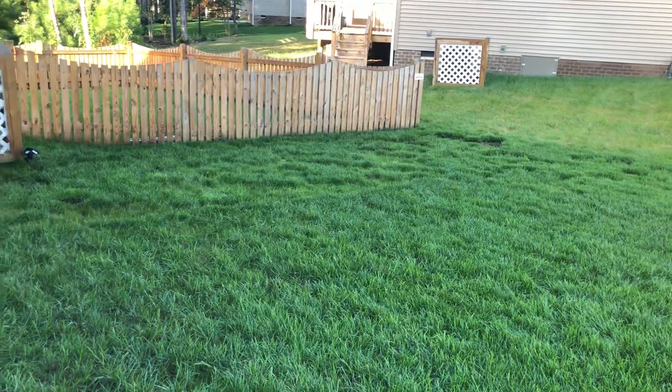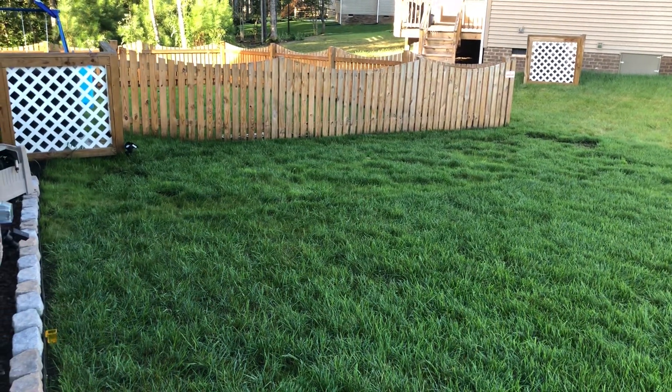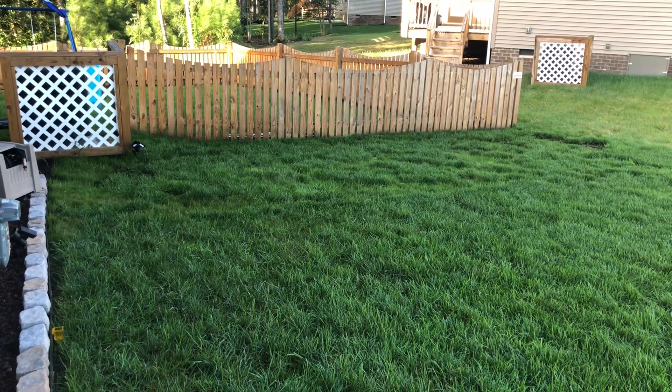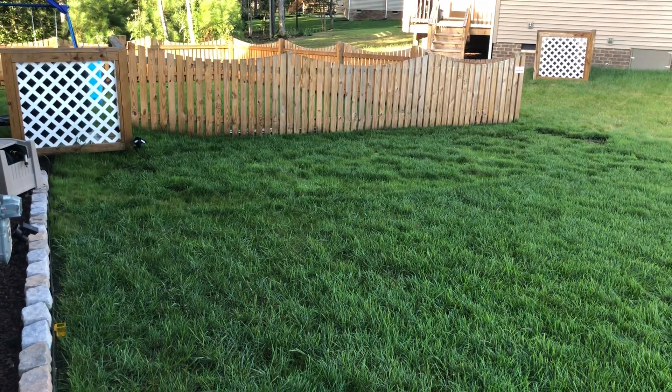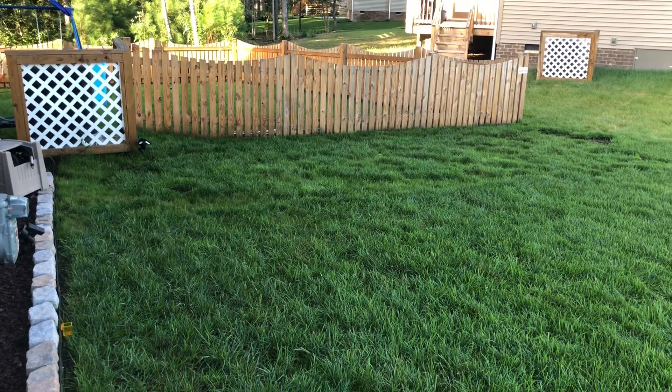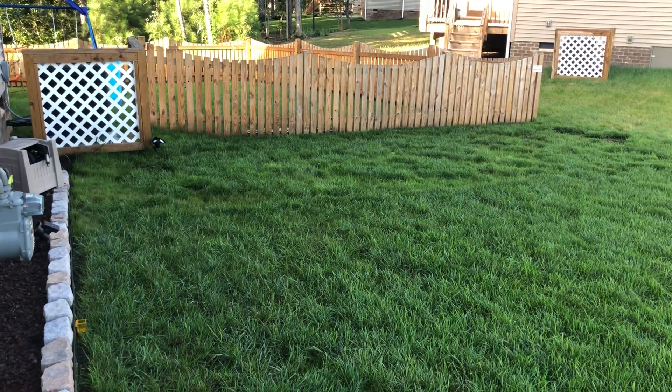I actually seeded that area with RTF. I've been wanting to try it for its spreading capabilities, and I didn't want to put Kentucky bluegrass in the yard and mix it in with the fescue. I know a lot of people do that, but I just preferred not to. So it was a perfect opportunity for me to try the RTF.